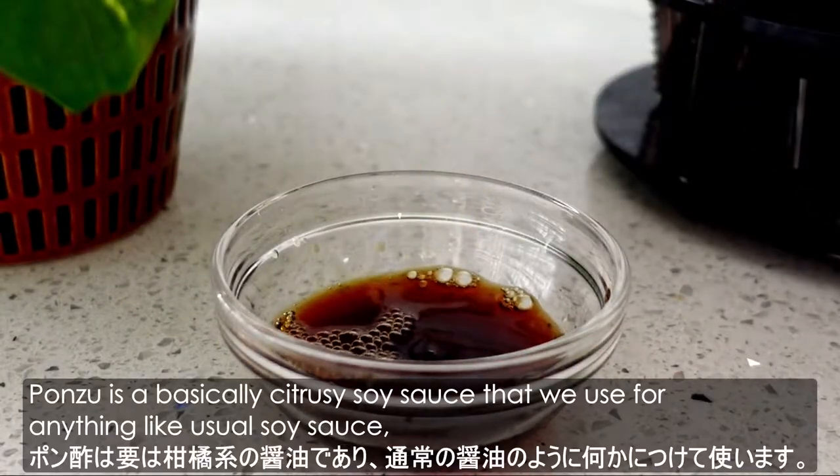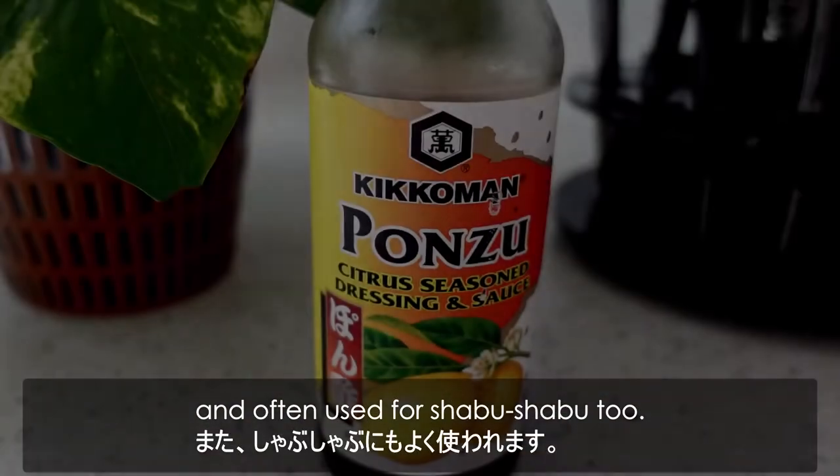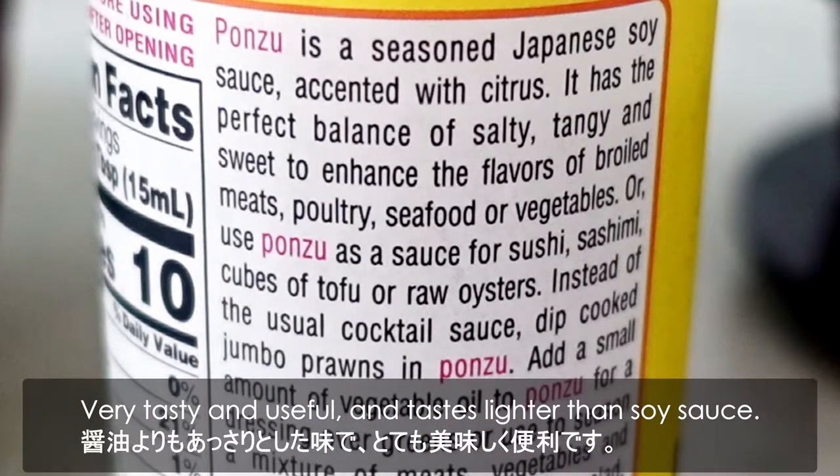Ponzu is a citrusy soy sauce that we use for anything like usual soy sauce, and often used for shabu shabu too. Very tasty and useful, and it tastes lighter than soy sauce.